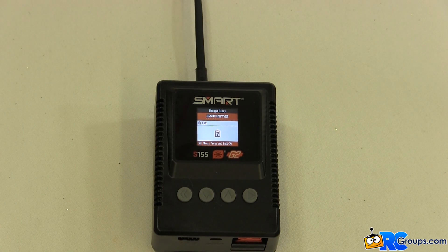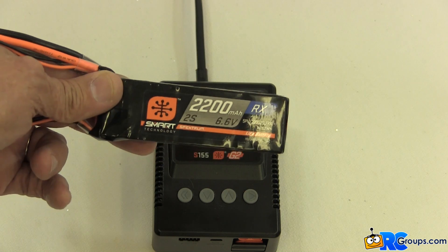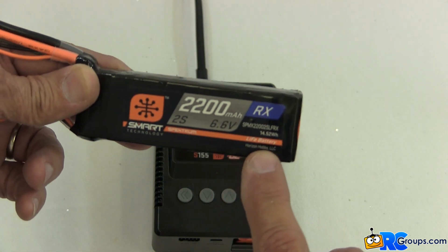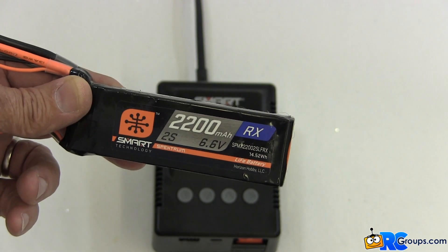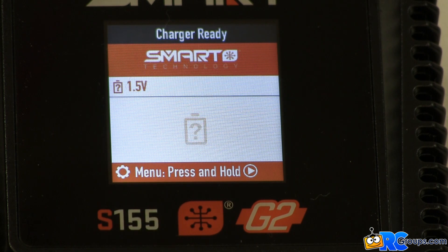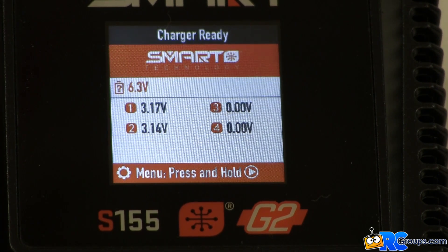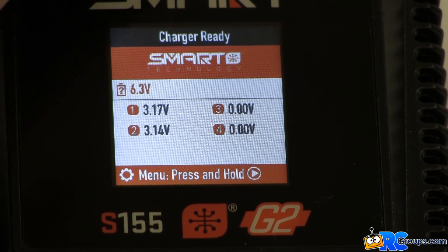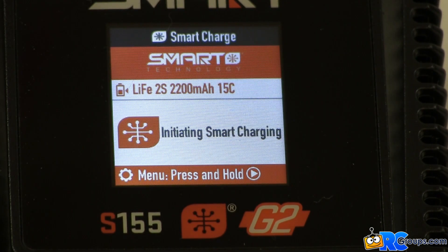Let's try something completely different — let's charge a two cell 2200 milliamp hour G1 smart LIFE battery pack. We've unplugged the previous 1300 milliamp hour battery and the S155 charger is back to the charger ready screen. When we plug the balance lead into the S155 charger the display shows the cell voltage for each battery cell. When we plug the power lead into the charger it begins the charge process and the display shows the information for this particular LIFE battery pack.